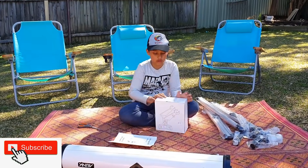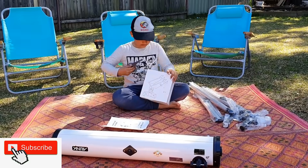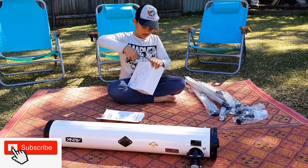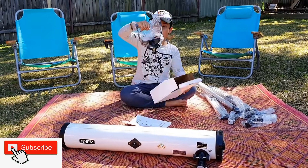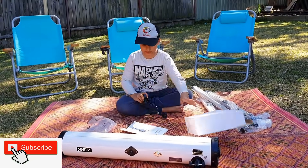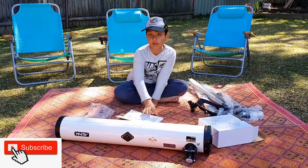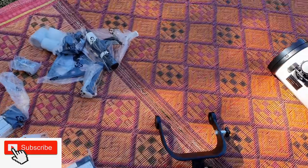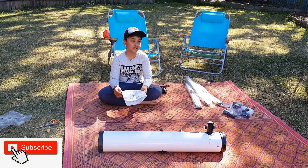Now it's time to look at this one. I'm going to use boxes. I'm going to use the scissors. This is quite a bit hard. Now it's time to open this box. These are all of the tools.